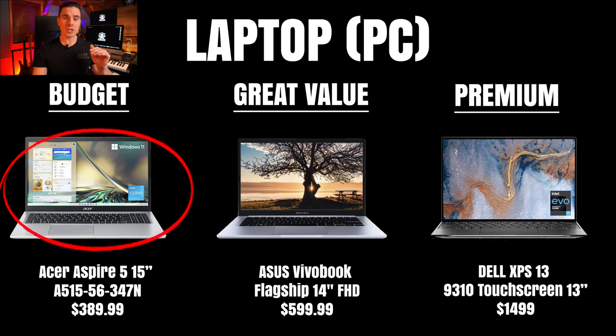The Acer Aspire 5 is a budget-friendly laptop suitable for most tasks. The pros are that it's very cheap and the display is pretty big. The cons: obviously at this price point you can't expect miracles, but it would still do the job for basic recording and probably basic mixing. Also, this laptop may not be as robust as other higher-end laptops.